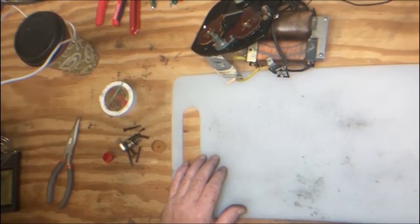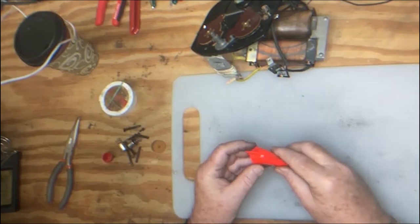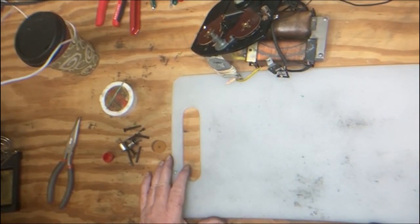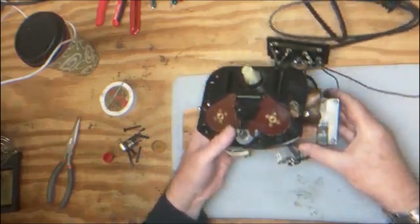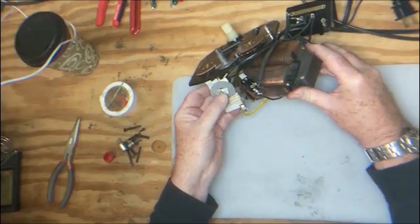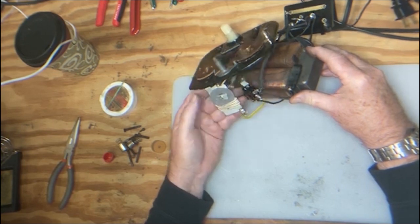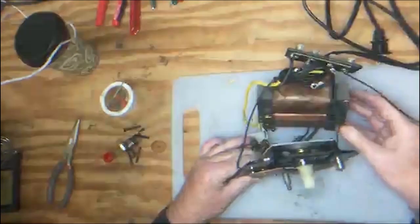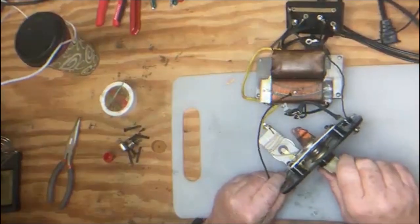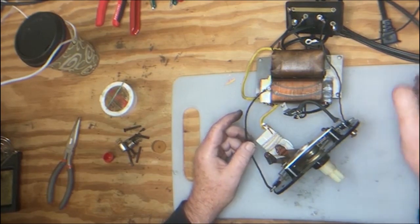We have a new whistle handle lever that's all shined up as well — this was off a derelict unit. So if you have parts, get them out of your boneyard and use them. We also put on a new rectifier disc, which is very easy — check the previous videos to see how easy it is to replace it. We also put on new rollers; the old ones were completely shot. A new power cord is on as well.